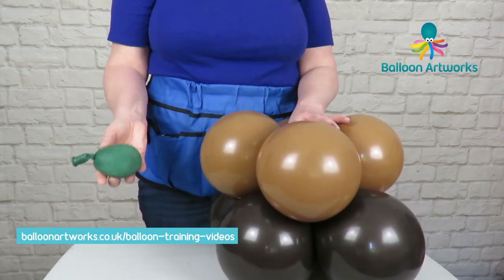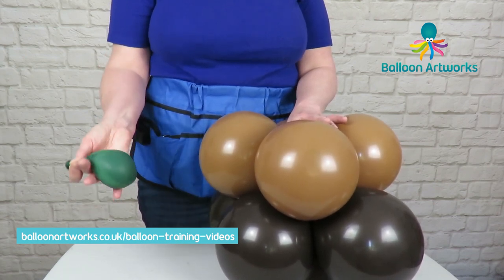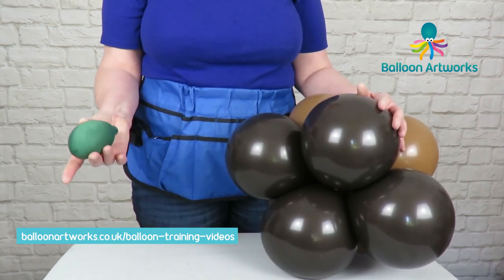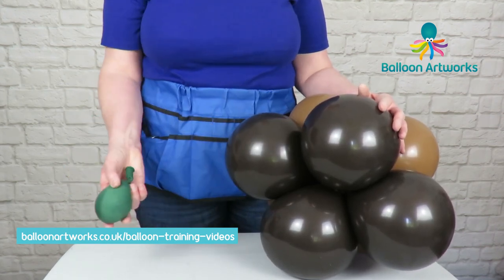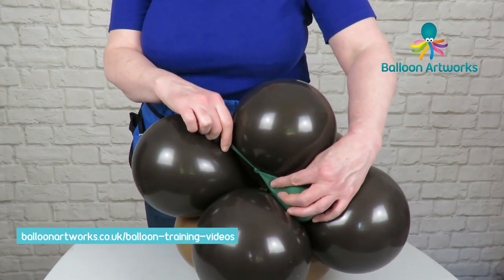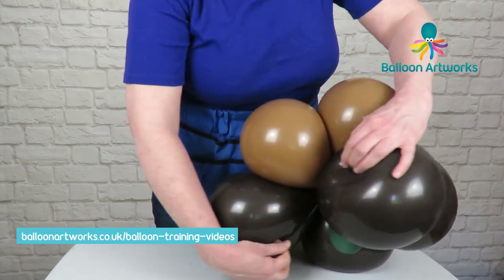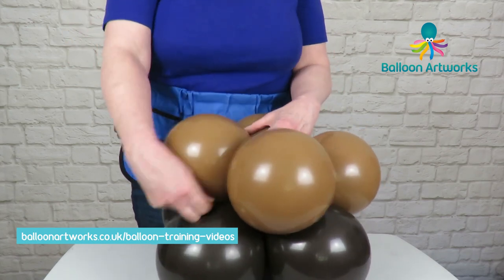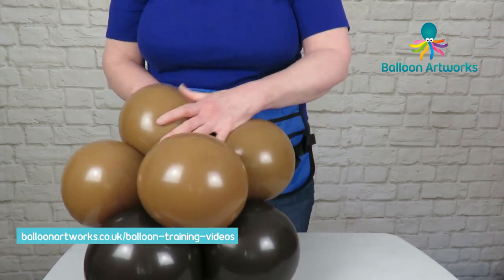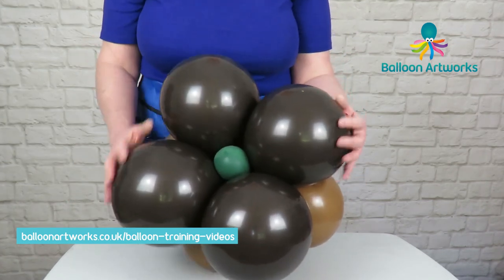Next you're going to need a reasonably heavy weight — this is a sand weight. You can use other types of weights, but I do like to use the sand weights. In the real world I match my sand weights to the colour of the base. Simply take the neck of the sand weight, pull that through into the middle, and wrap that round figure of eight a couple of times around the base, then pull it up through the next layer and wrap around just figure of eight. That's really secure, so you've got your sand weight nestling in the base there.